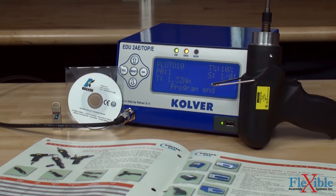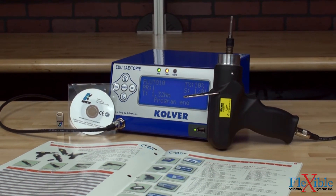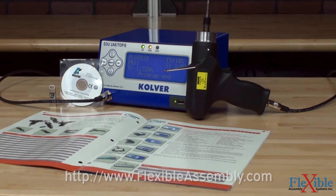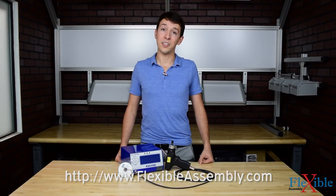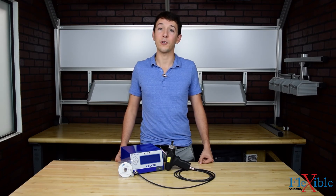Get the most out of your Pluto screwdrivers with the new EDU 2AE Expand controller today at FlexibleAssembly.com. Have you already used the new EDU 2AE/TOP Expand torque controller? If so, let us know what you think in the comments down below. Thank you for watching and be sure to subscribe for more product news and updates from FlexibleAssembly.